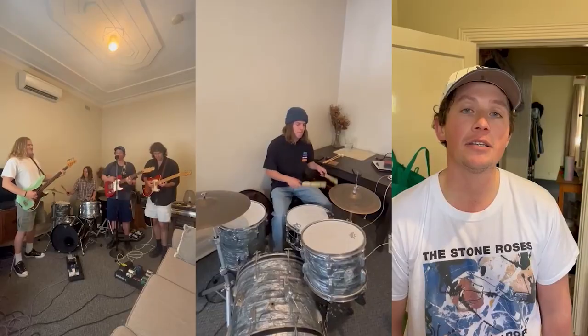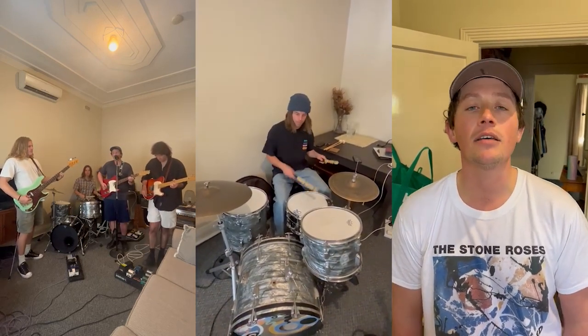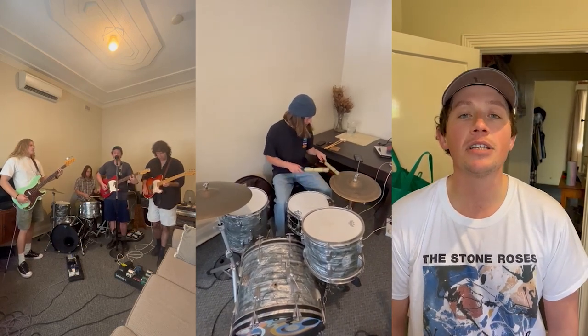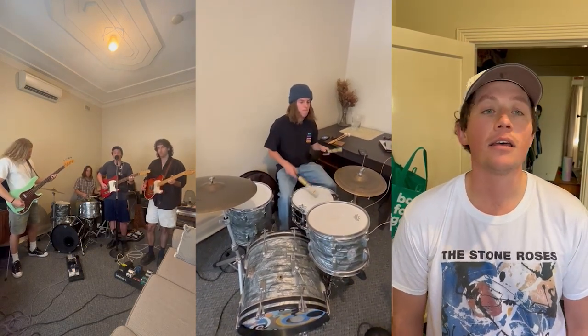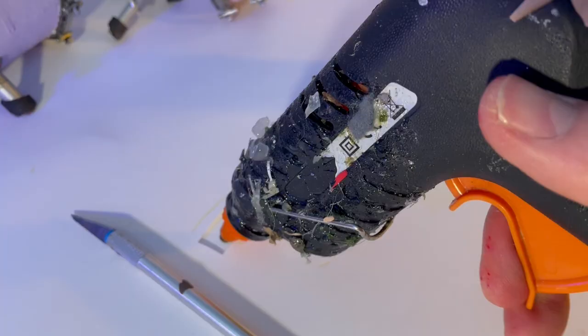Having just done a music video where I had to go in blind and kind of guess how the band played their instruments — and I'm not a musician at all — I was really keen to have actual footage of Great Gable playing their instruments so I could mimic their hand movements for the guitars and drums, and especially for the vocalist so I could get his lip sync spot on. That was really really helpful.